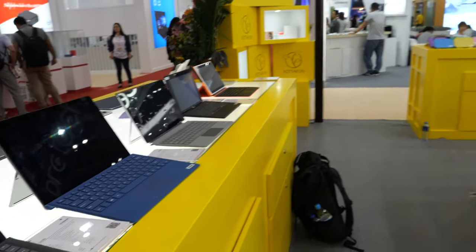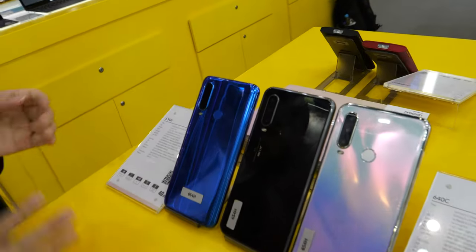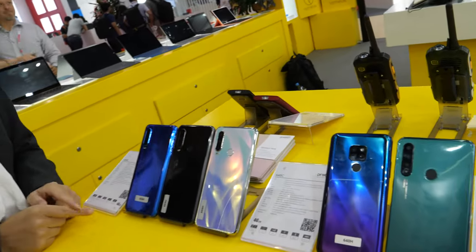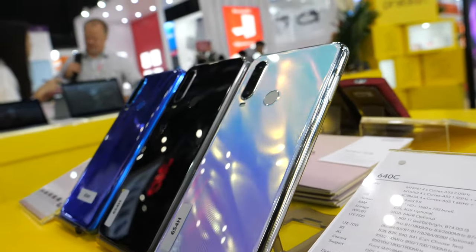They also make smartphones with MediaTek — MediaTek octa-core. One example shown has a sky mirror real case with wireless charging.